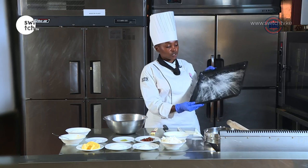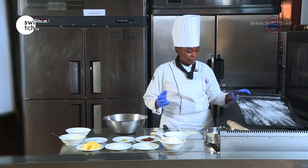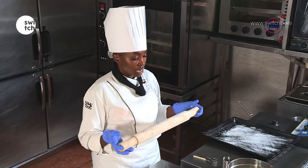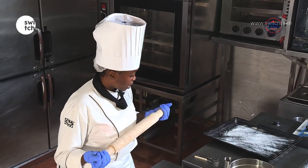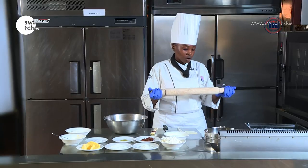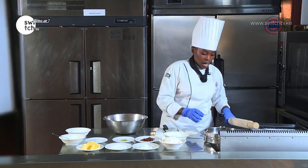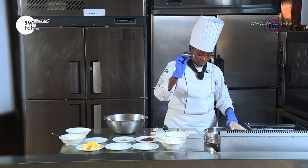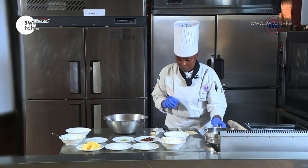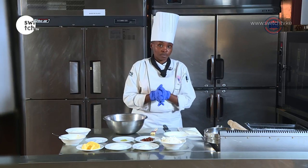You can also use the pastry brush to apply a bit of butter on your baking sheet. This is a baking sheet that has already been greased and we've dusted a bit of flour on it. And then here I have a rolling pin — you can use any type of rolling pin that you have. I prefer this one because you can use it for any purpose in the kitchen. And then I have a cutter — you can use either a serrated one or this one.